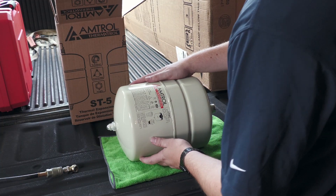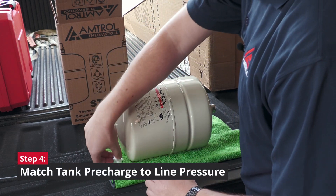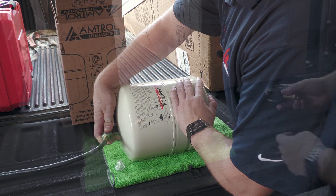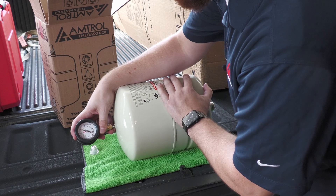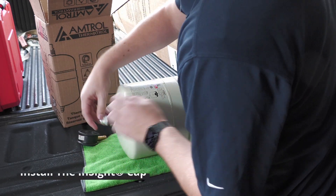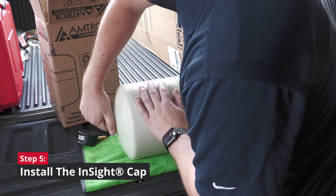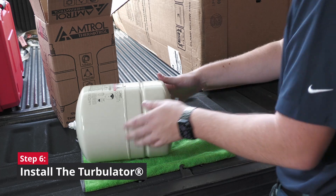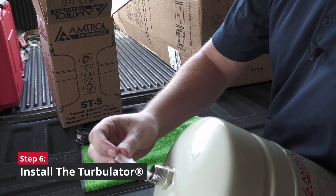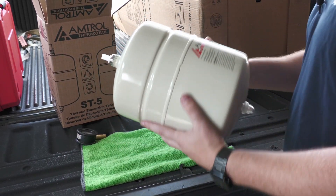Since we need to increase the pre-charge pressure of our expansion tank, the first thing I'm going to do is locate the air stem, which is right underneath the insight cap, and use a standard compressor to increase the pre-charge. We've increased our pre-charge right to 60 psi, which is perfect. I'm going to reinstall and tighten down the insight cap. I'm also going to grab the turbulator — our SD5s come with a freshwater turbulator, so I'll install that right in the connector with the long end going in first, press it in, and now let's install this tank.